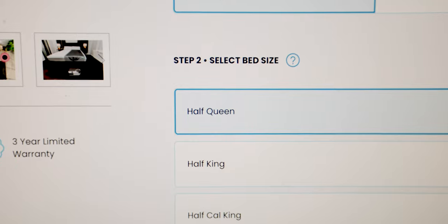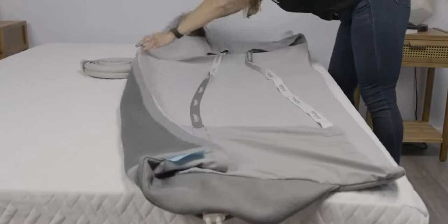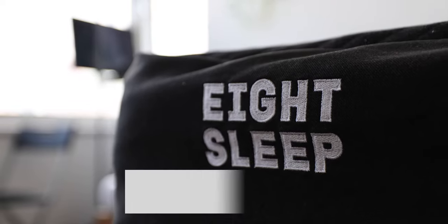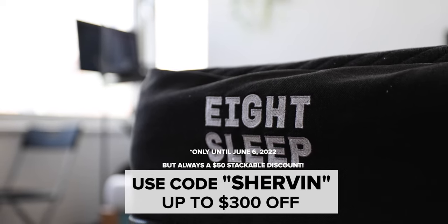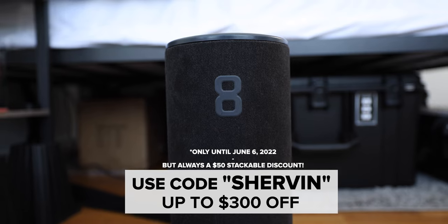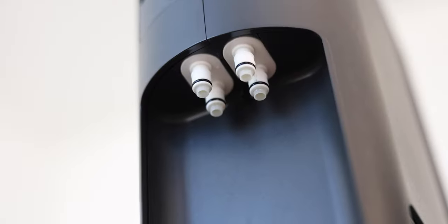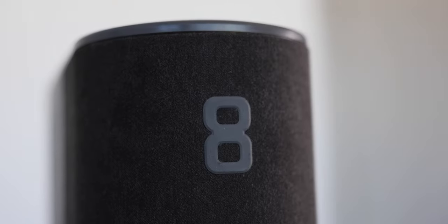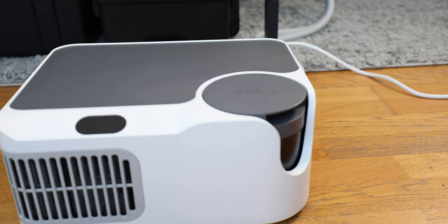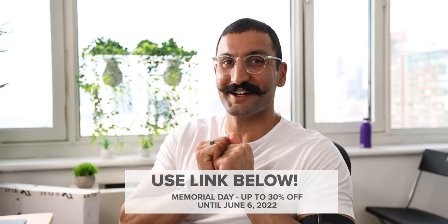The only difference is with the Dock Pro, you can get a half queen for $1,000. So if you want to save that $400, go with the Dock Pro. If you use my code Shervin — link down below — you can get $300 off the Eight Sleep pod. This runs May 31st to June 6th, 2022. Any other time, the code will add another $50 on top of any promotion running. The Chili Sleep Dock Pro doesn't really give me a discount code, but if they do, I'll put it down below.